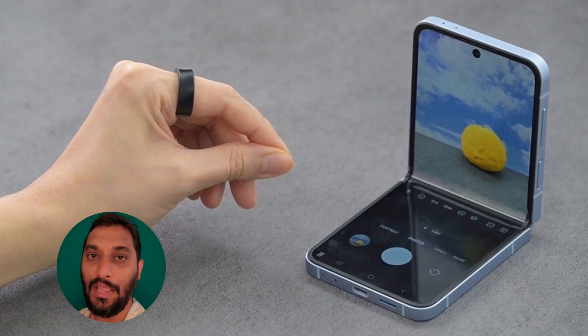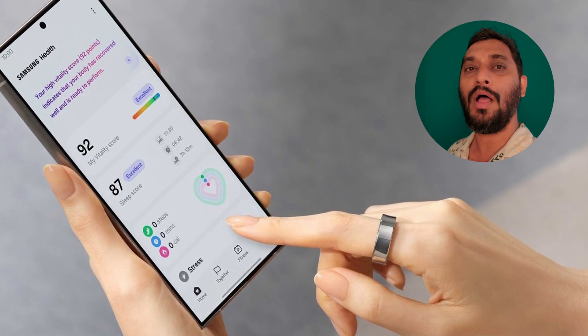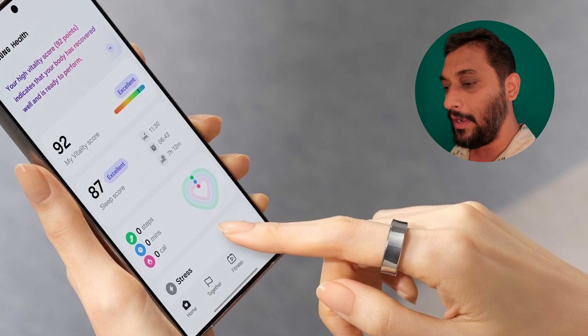Even if you have purchased this ring and misplaced it in your home or office, it has an LED indicator. Through the smartphone app, you can flash the ring's LED light and easily find your ring.